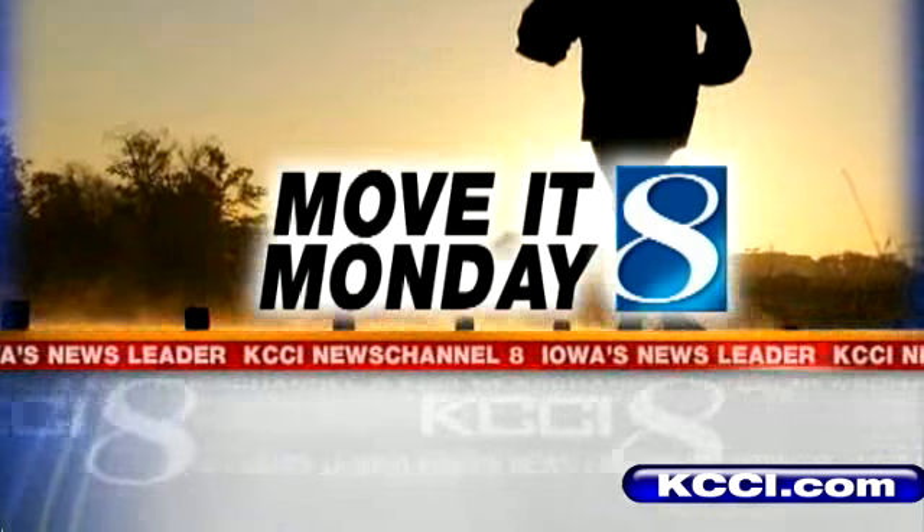For Move It Monday, this morning we're in the pool and Molly Nelson is live in Urbandale to show us an aquatic workout. We're here in the Urbandale city pool — it's actually one of the Metro's only indoor city pools, and we are moving it this Monday.